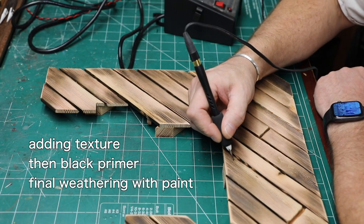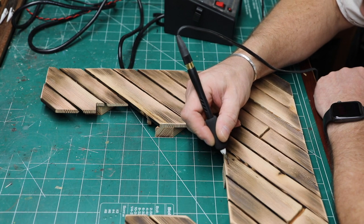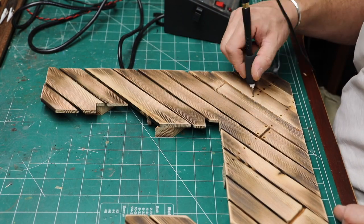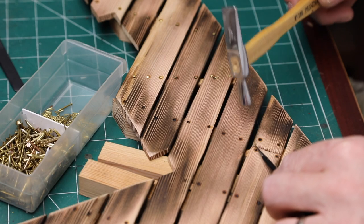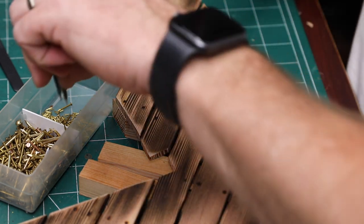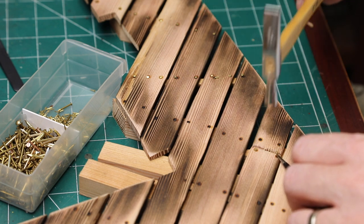The next thing is I'm going to add some nails. Oddly enough, I'm not going to leave this natural looking — it is wood and it looked just fine — but I'm going to paint it black, the whole thing, and then weather it like you would a tank. As I'm nailing these in, I want to bend a few and knock them around, and even double-nail in some areas, because I don't want it to look perfect.